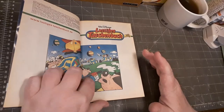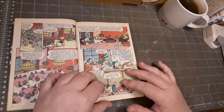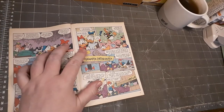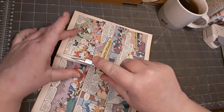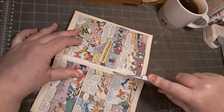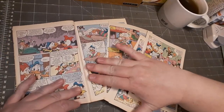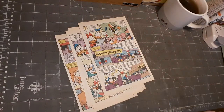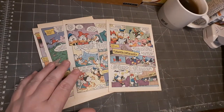First I have to take out some pages, and I'm using my craft knife for this, so gently cutting some pages of this book.